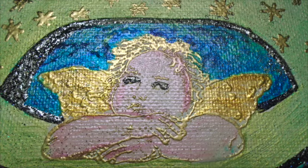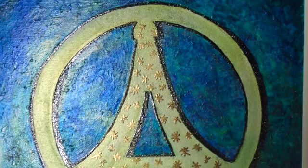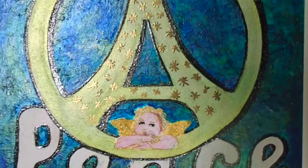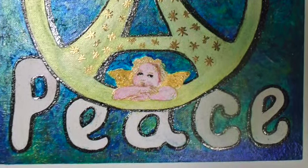This week, many countries were attacked in Paris, not only France. So that's what's in the back of my mind as I create this peace symbol from the Eiffel Tower.